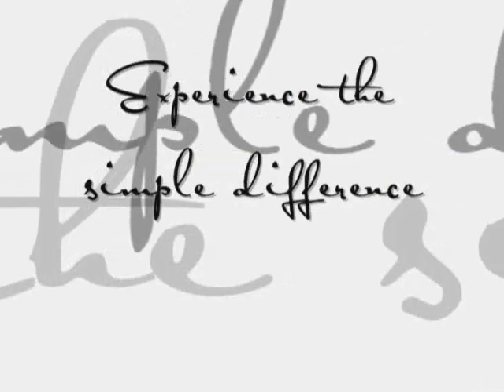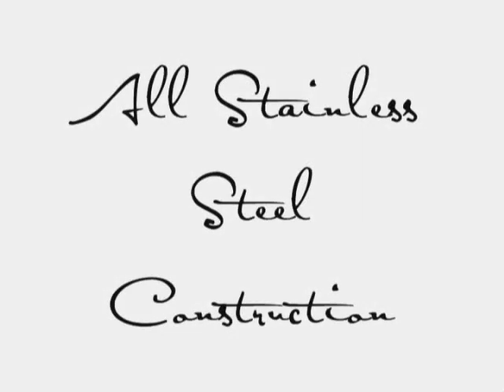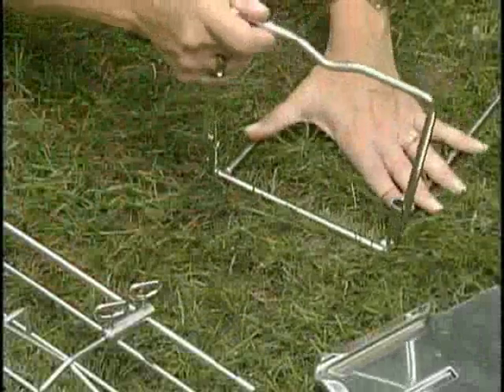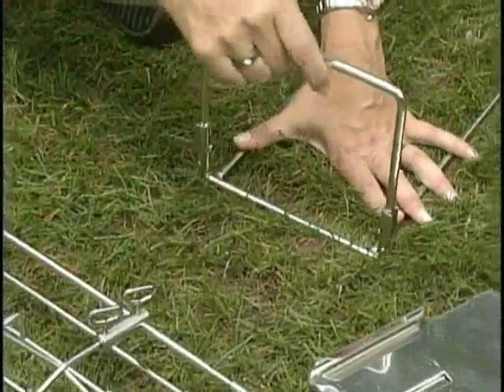Experience the simple difference with an innovative, award-winning Cradle Rotisserie by EZQ. The Hobo is made with rugged stainless steel, disassembles for portability, and assembles in about a minute.